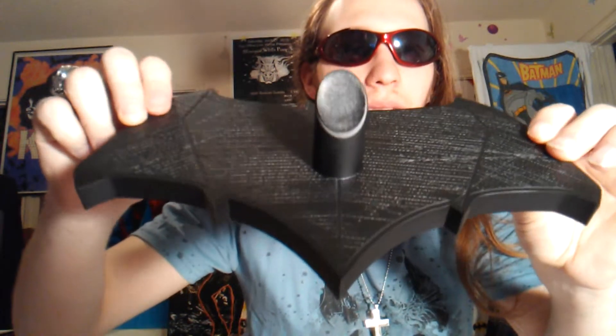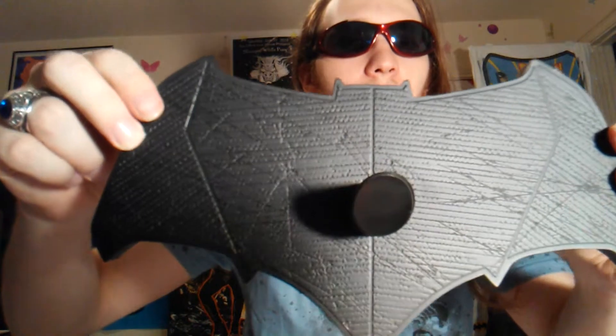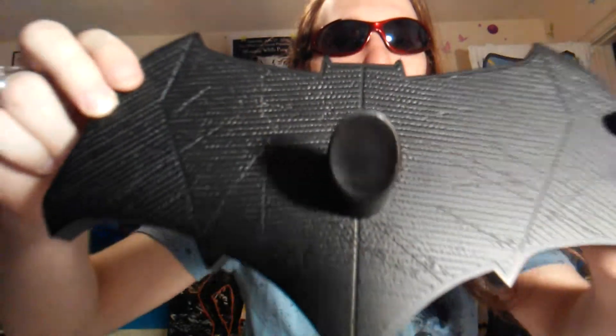It comes with a nice stand, so I'll get this out real quick. Here's the stand — that looks really, really cool, pretty badass. It has the BVS Batman logo on it. It's actually one of my favorite logos. At first I wasn't sure because the bat seemed too big, but this logo is growing on me.